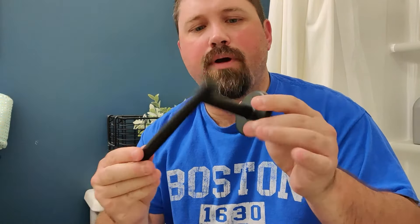Hey everyone, this is Aaron with DIY Home Repair. Today I'm going to be installing a single post toilet paper holder.